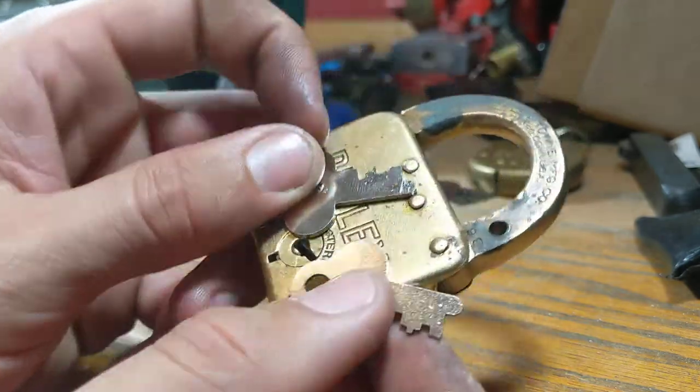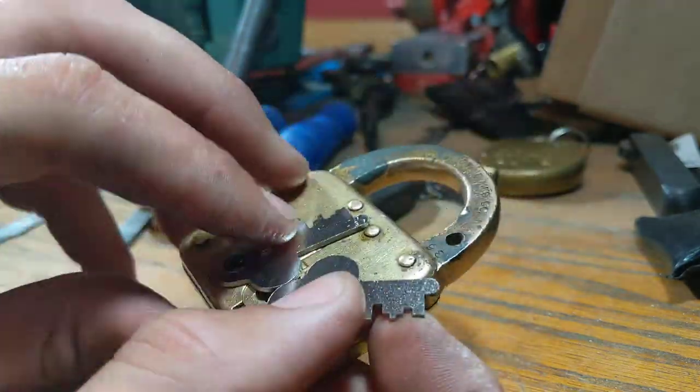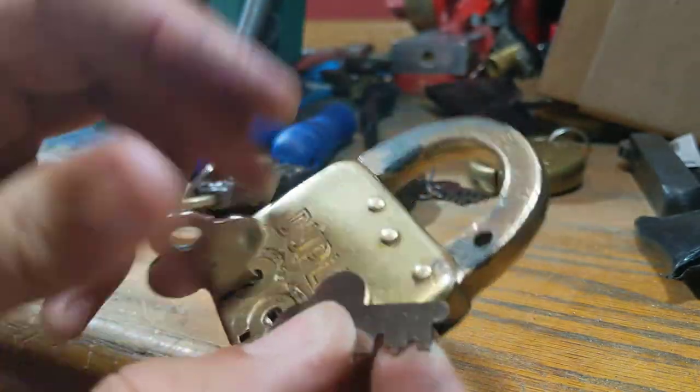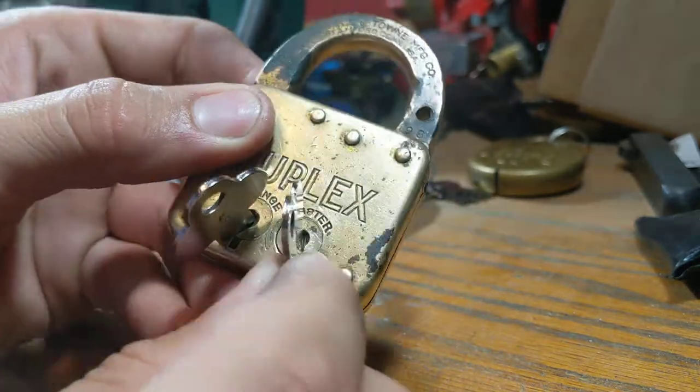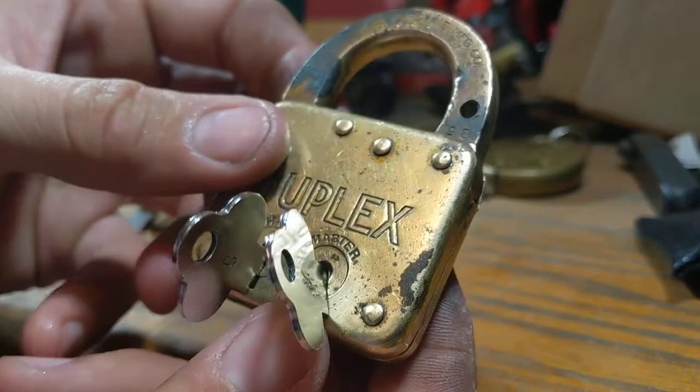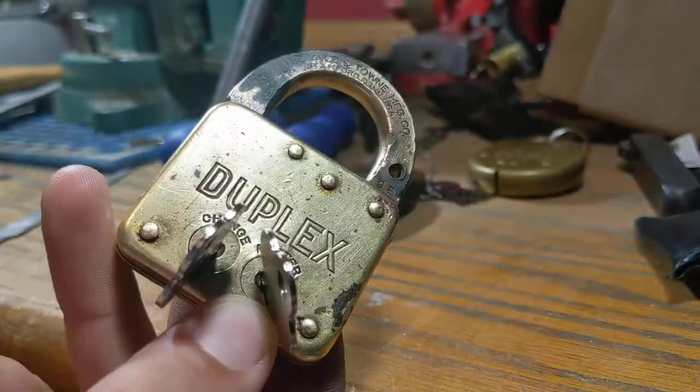This is a Yale duplex padlock. Finished. For sale. Link will be in the description. Good luck.